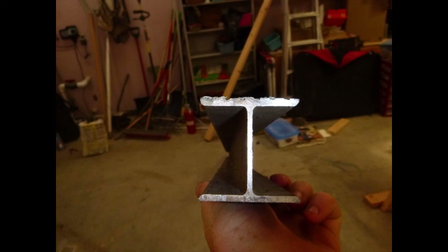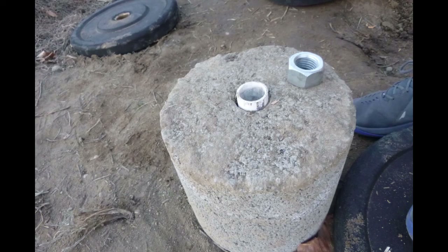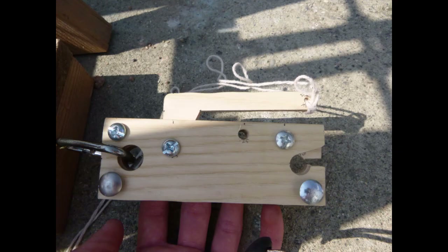We made the arm out of an old aluminum I-beam, reinforced with some unistrut. As for counterweights, we made some of our own by casting concrete in 5-gallon buckets with a PVC pipe for the center.